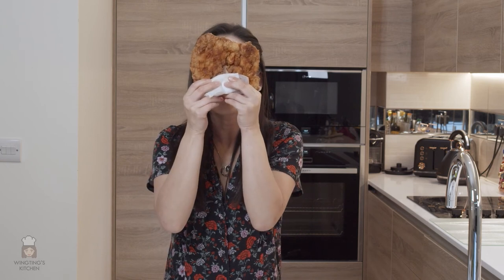So here's my Taiwanese XXL chicken. I even wrapped it in paper so it feels like I got it from a street food stand. And it's bigger than my face! This chicken makes me really happy and even though it's chicken breast, it's still really juicy and not dry at all. You can experiment with different seasonings on top but definitely give this Taiwanese XXL chicken a try and you won't regret it.